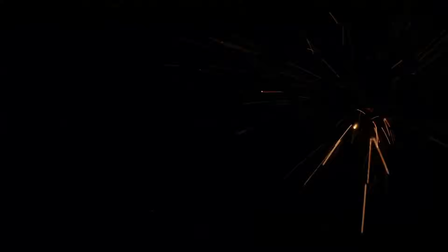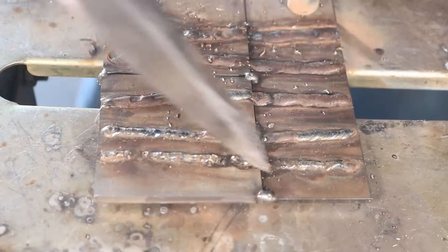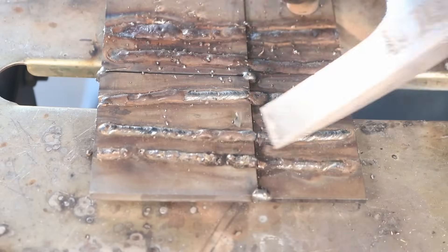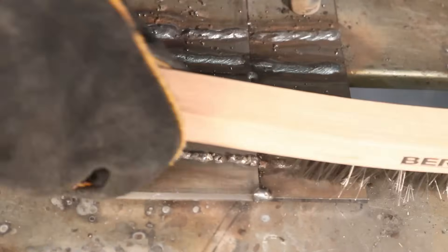Now I'm turning this up to 130 amps, which is hotter than I'd ever run one of these 3/32-inch electrodes. It's really just shooting sparks everywhere — I'm flying along here, it's almost melting through the plate, and the heat is burning back into the rod. It keeps the arc long and I can't keep that tight arc. Now I'm chipping off some of the slag — a lot of it fell off on its own — and we'll clean these welds off and take a look at them.